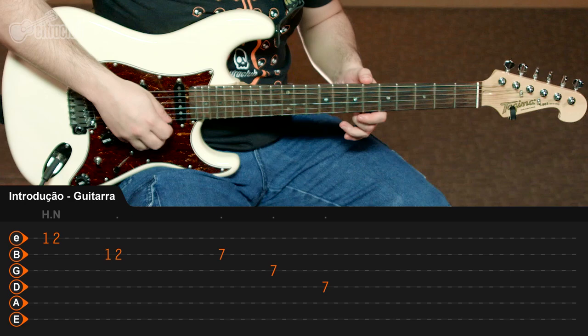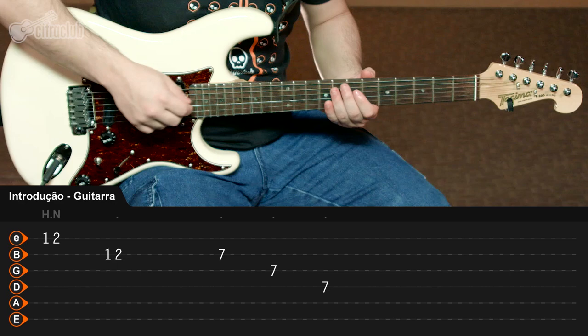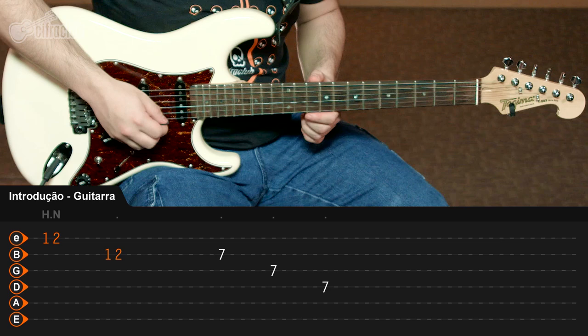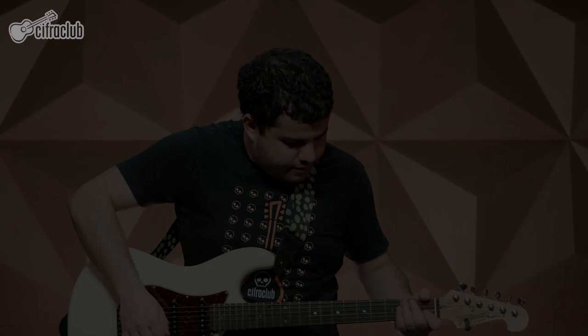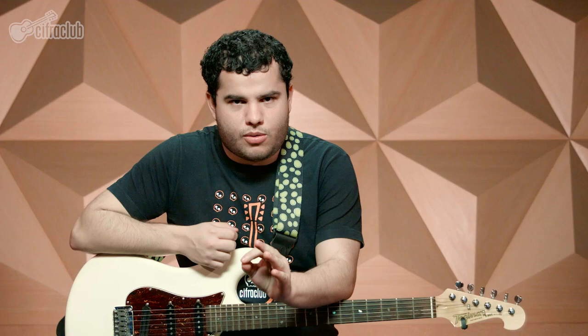To situate you in the sequence: when you're in Em, you're going to play here in the 12th fret, and then when you're playing in D major, you're going to play in the 7th fret. The first part of the music is marked by the entrance of the vocal, with two verses on the same chords as the introduction. The violon will play the same way as before. The difference is that here in the first part, the two guitars will play too.